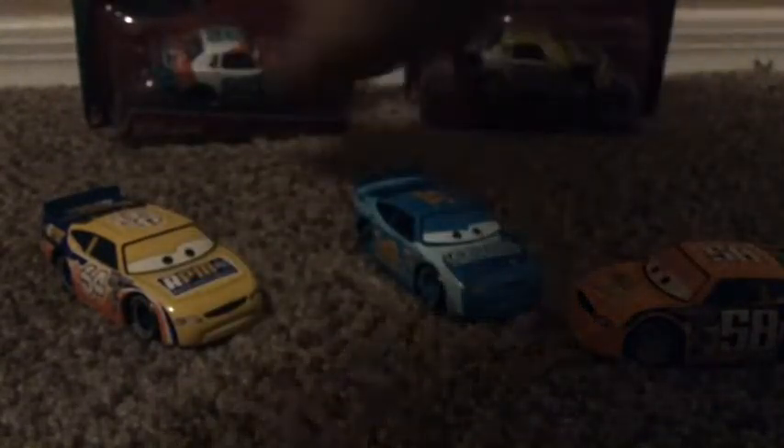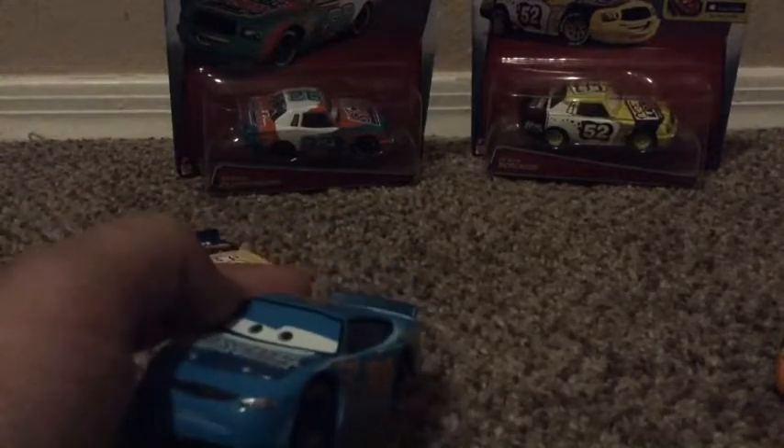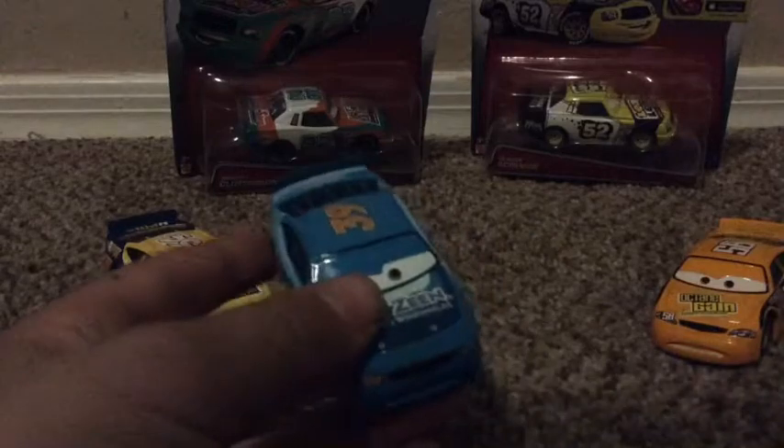That's pretty much it for RPM. Comment down below if you want me to review Chick Hicks, Sputter Stop, or others - I'll leave it three days and then do those. I'll have some other ones coming up to review. Let's get on to Chick Hicks now. I really like this one - he's number 39.